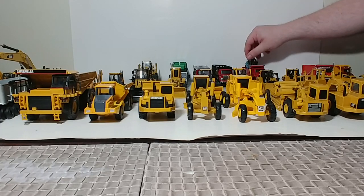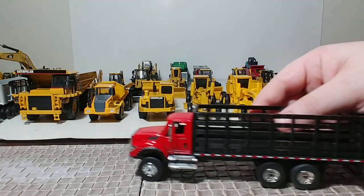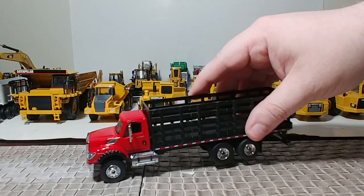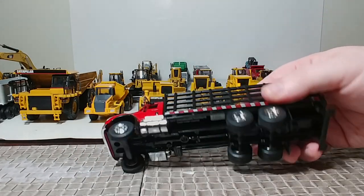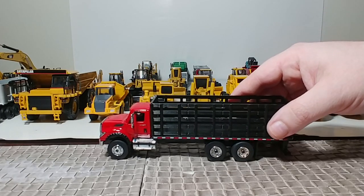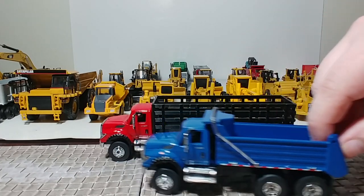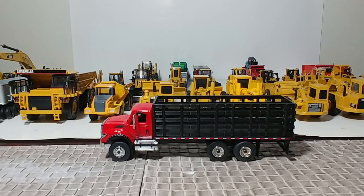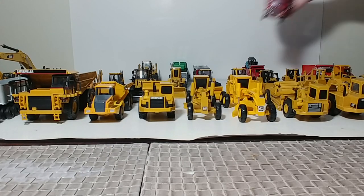Next, a stake bed — again Greenlight, International cab. And in theory, if you wanted a blue cab, you could easily take the blue cab off of one of the dump trucks and swap it onto the stake bed. So they're very easily customizable because they're all put together with screws — you can swap out cabs and bodies.